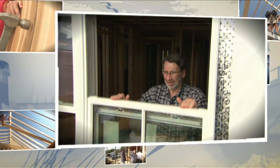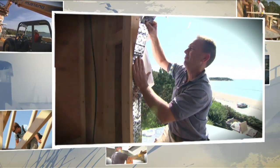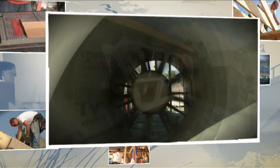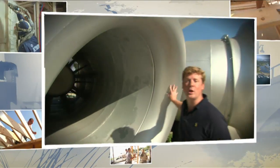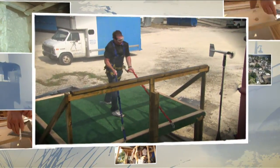Welcome back to This Old House. Today we'll see how we're protecting our house from the elements. We want to prevent any migration of water going into the house. Here at the University of Florida, they have the largest portable hurricane simulator in the country. I came down to find out what it feels like to stand in the middle of a hurricane.